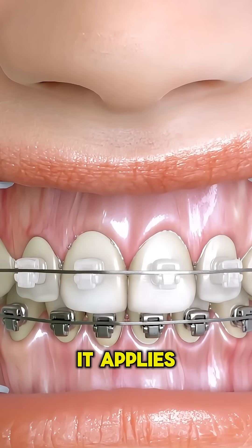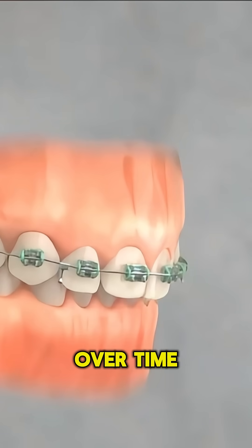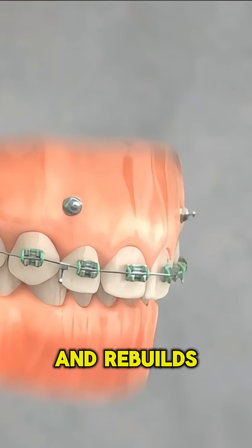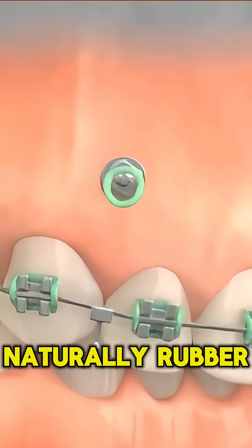When the wire is tightened, it applies controlled force, guiding the teeth to move through the bone over time. The bone around each tooth breaks down slightly on one side and rebuilds on the other, allowing the tooth to slide into its new place naturally.